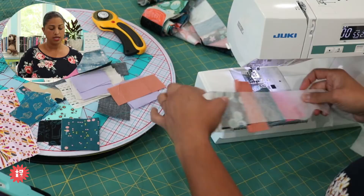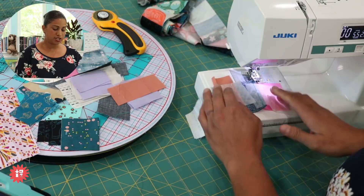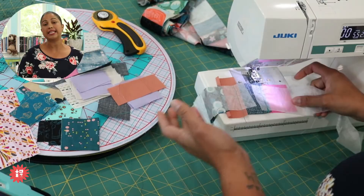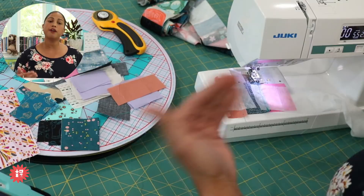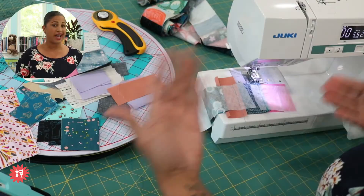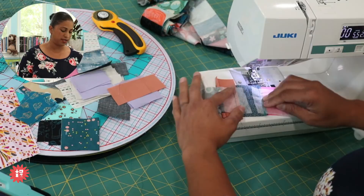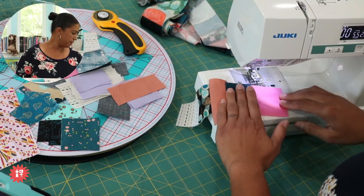If you find a bubble has been stitched in, one thing you can do is cut the stabilizer right there. Now the stabilizer is no longer holding it bent up — it's allowing that fabric to go flat against itself. This won't affect the final project because we're using it as a foundation to build our fabric on, and after the project gets washed it all dissolves away. So try to avoid that, but if it happens, just cut the stabilizer to free that fabric up.